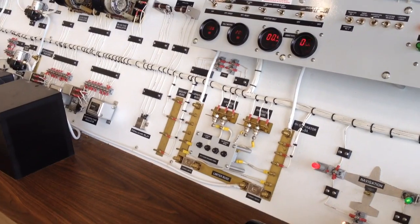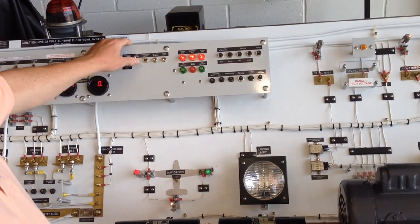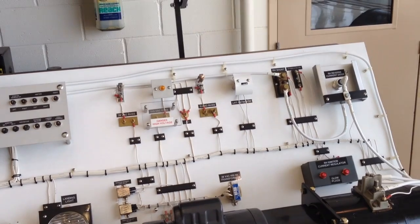We can actually show them how the lights work. We've got a simulated radio master that would be turning on all your radios.